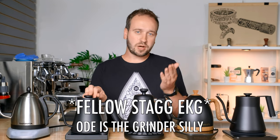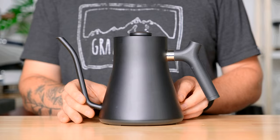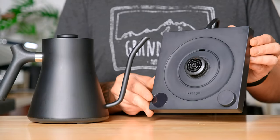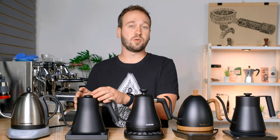Moving on, we have the Fellow. You're probably familiar with Fellow — they make some really great quality coffee products, and this was one of their first big sellers. They also have a few different models. This is the Stag EKG, and it retails for $140 US dollars.